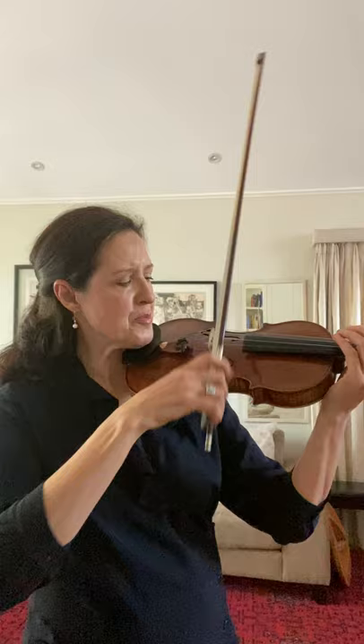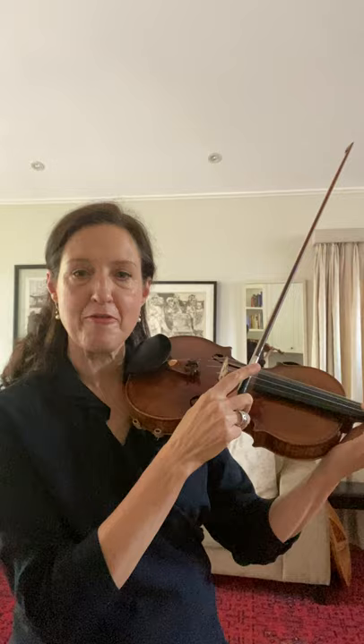And then the last one would be for the sounding point. For that one I would choose maybe two sounding points: one closer to the bridge and one away from it. You can count the number of points — most people prefer to talk about five different sounding points between the fingerboard and the bridge. And it goes like this.